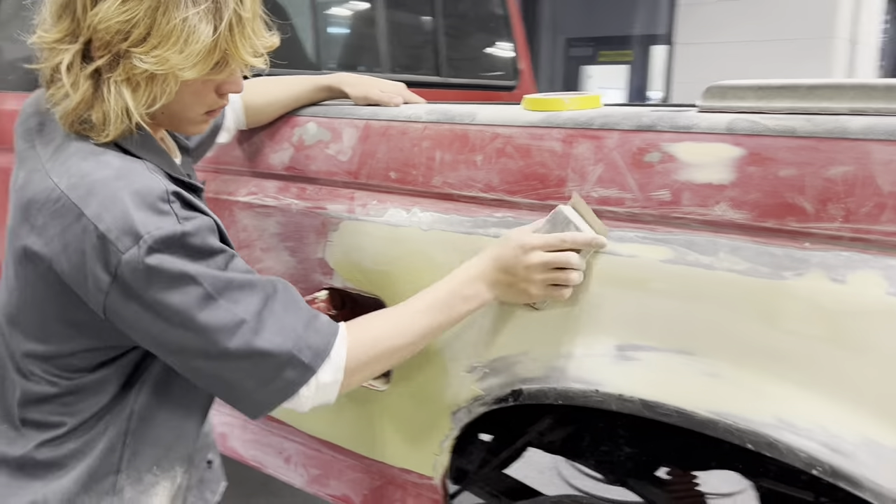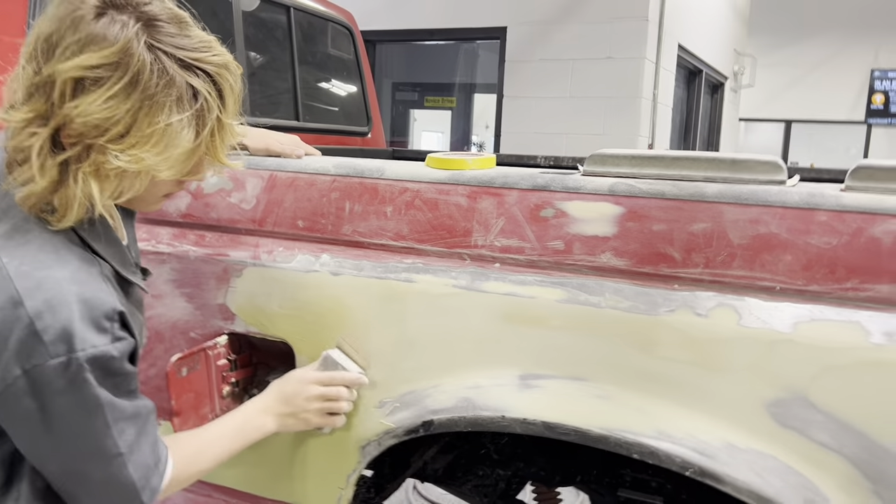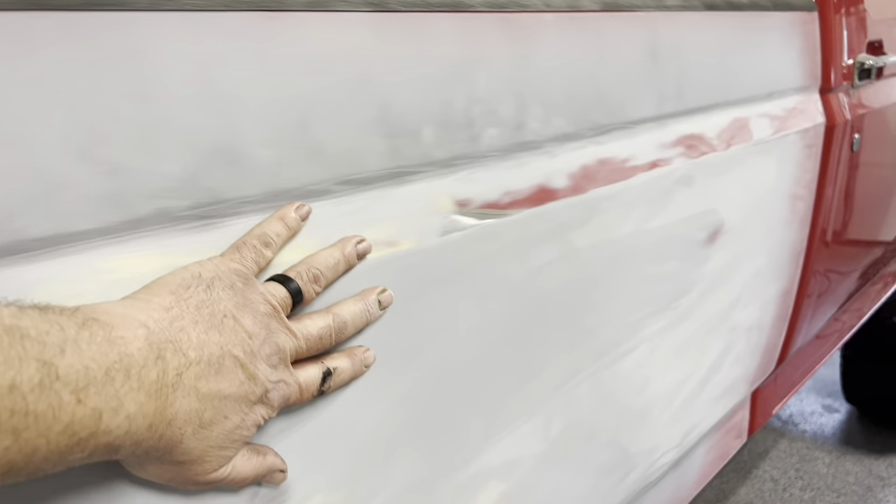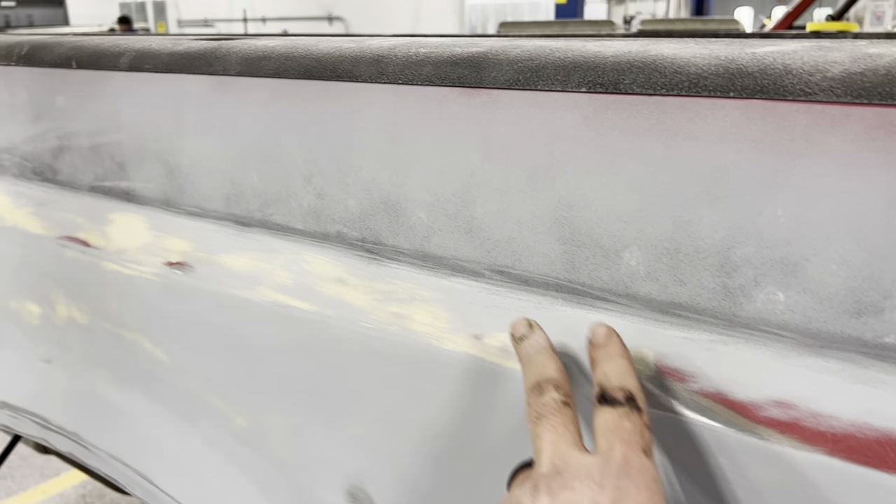We got Coleman blocking out some body filler on the F-250. Loriana was using a long board blocking the primer we put on last Friday. There's a chance we might get this re-primed today. There are a couple spots that need a little filler — it's a little low right here — but it's not bad, it's coming along.